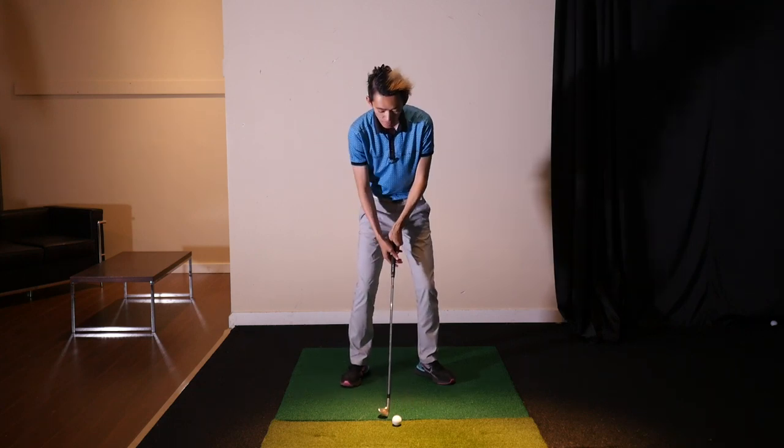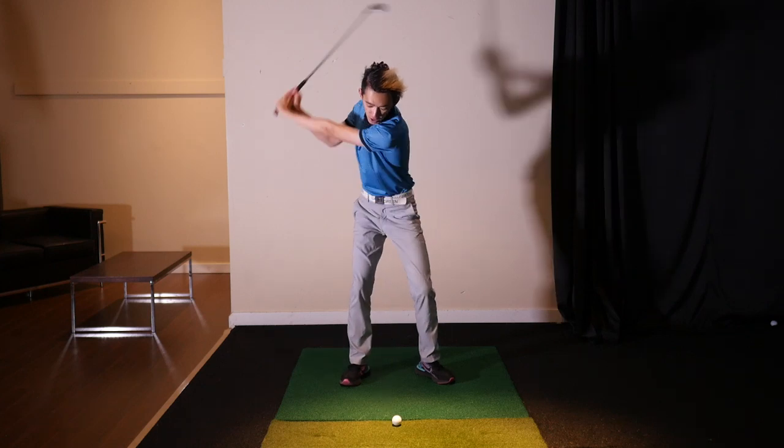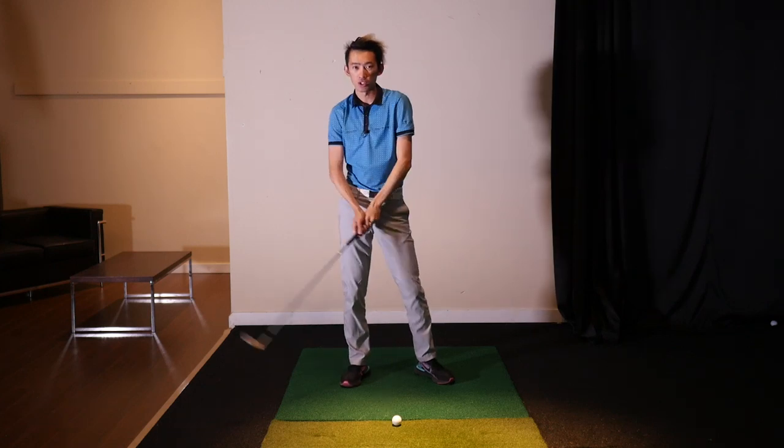The common mistake is a big arm swing that pulls the shoulders — not really turning.